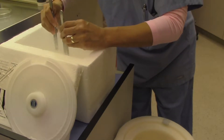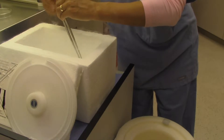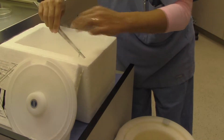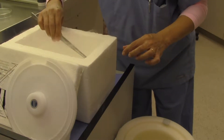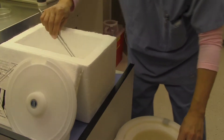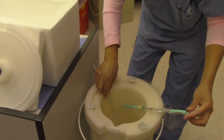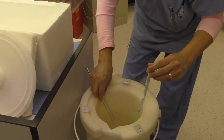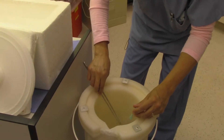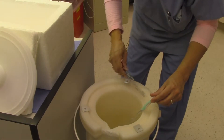With vitrification you have to be very careful to keep the straws under liquid nitrogen, because the eggs are frozen in such a tiny bit of residual media that they can thaw instantaneously. We have a cane with the patient's name and a goblet full of liquid nitrogen, so when we put the straw in the goblet it's always maintained in liquid nitrogen.